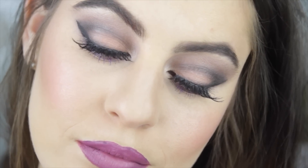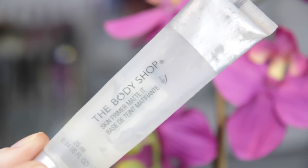Hey guys, welcome back! Today's tutorial is a little bit more spring-inspired with some really nice purple tones to it, so I hope you all enjoy. I'm starting off the priming using my Body Shop mattifying primer because I do tend to get oily in my T-zone.